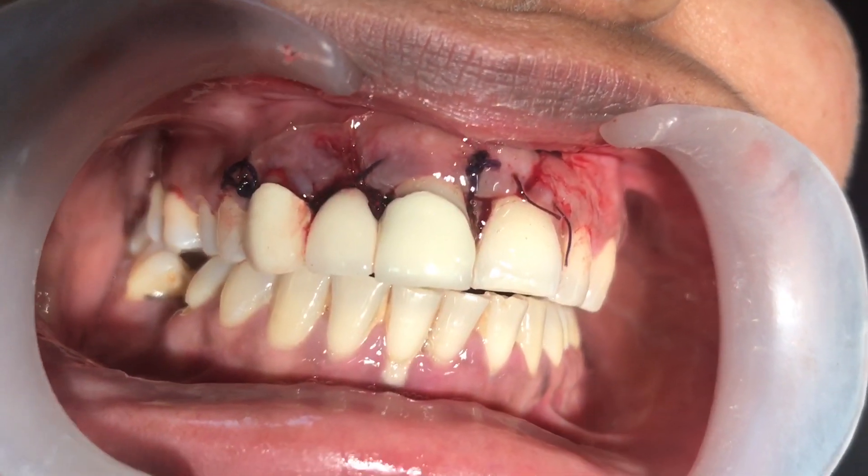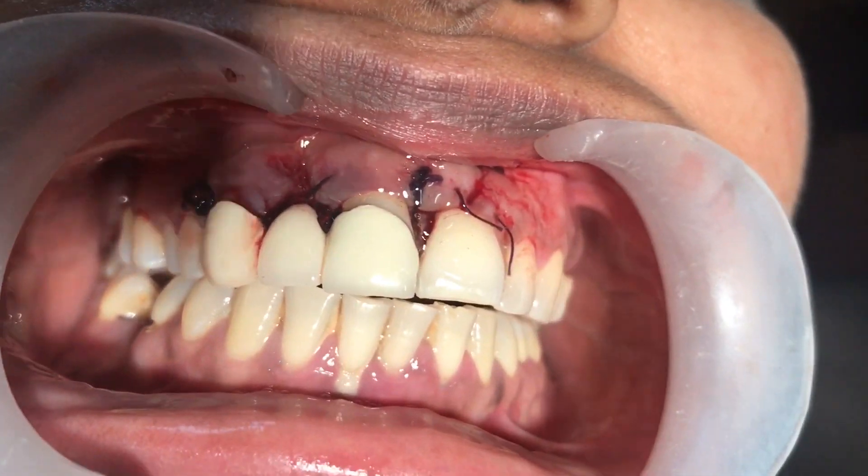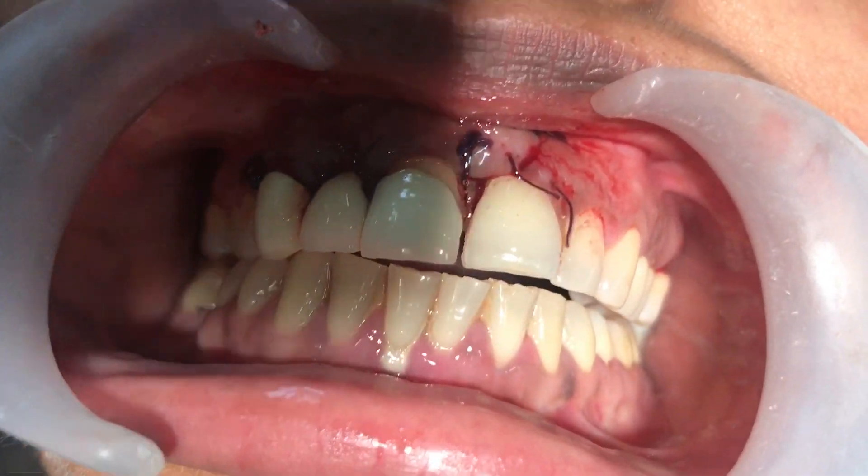We've just completed the gingival flap surgery. This is after suturing the flaps back in place.